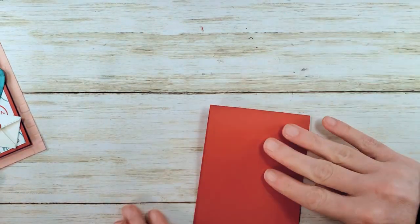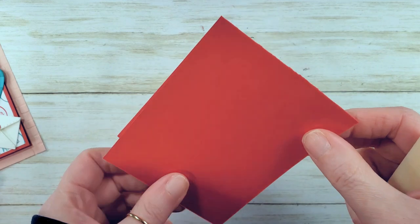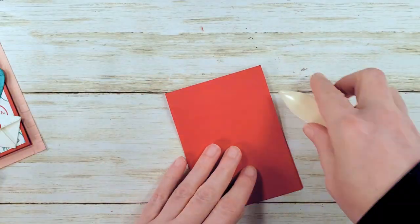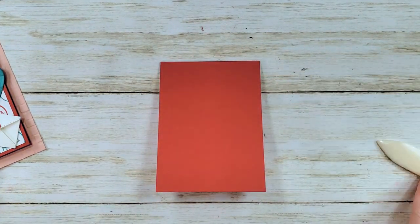Then you need a bone folder. It's a dry day — I always fold inside out first. Do you see how there's a little stress on the fold? It cracked a little. When I fold that back to the right side out, it's nice and smooth. That's why I fold both ways — everybody always asks.